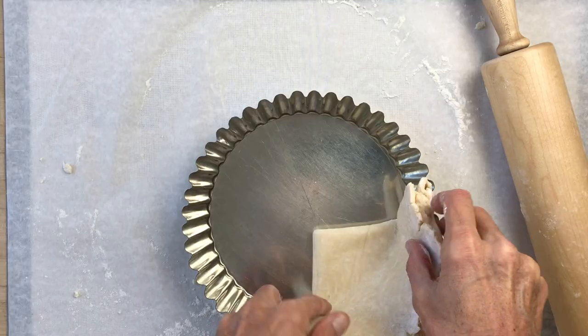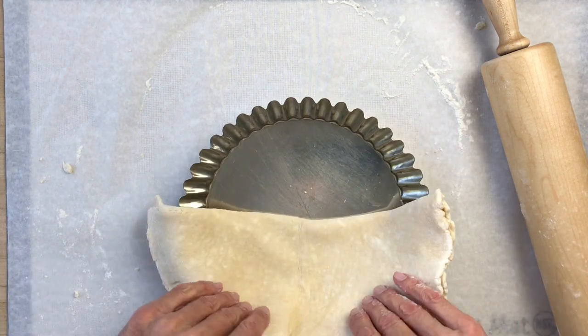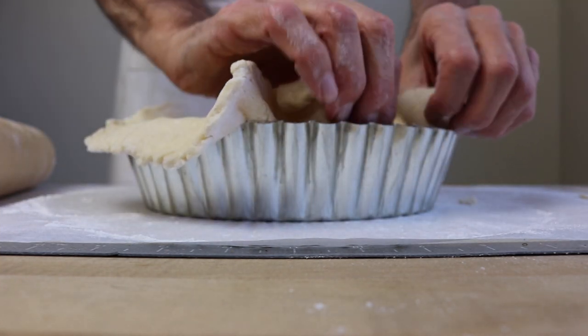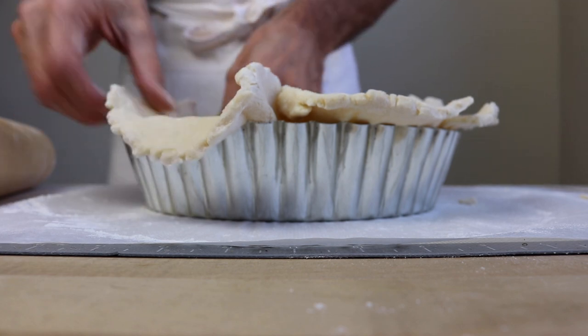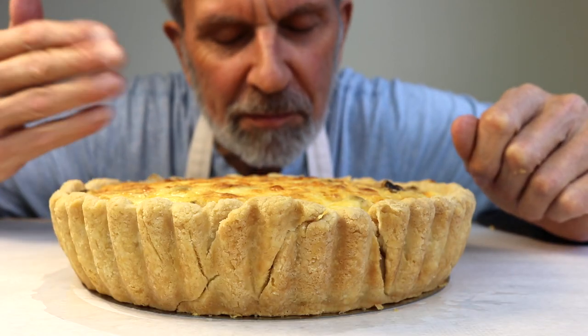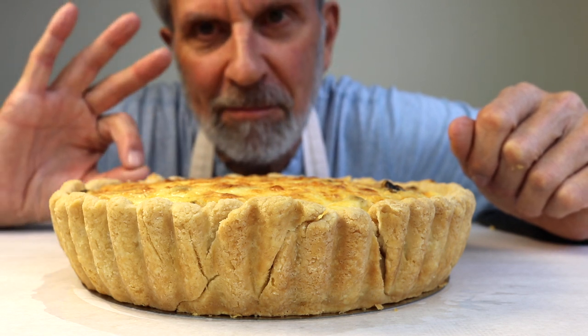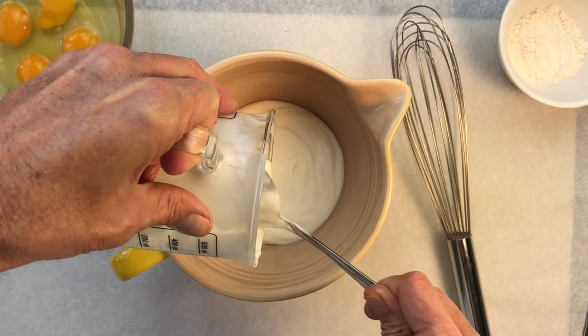They tell me it's too intimidating — and that's a real shame, because a homemade quiche isn't difficult to make and it couldn't be more agreeable. You can fill it with all sorts of different vegetables and cheeses, serve it for breakfast, lunch, or dinner, and it reheats like a charm, so it tastes as good tomorrow as it did today.